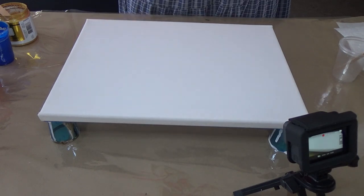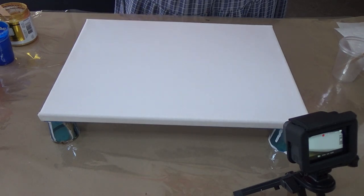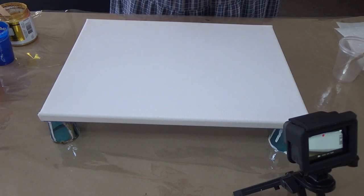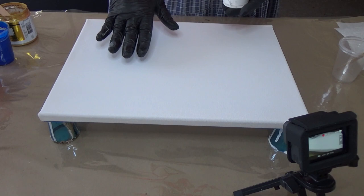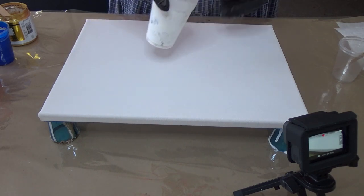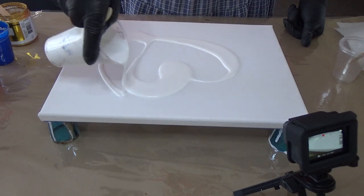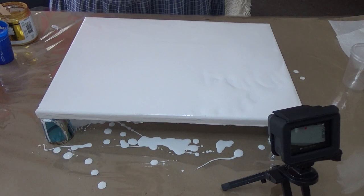Hi everybody, Belinda here, welcome back. We're going to go with a splash pour again. This is a 12 by 16 inch canvas and I'm going to try to get kind of like a glossy effect with my paints. I'm going to go ahead and cover my canvas and I'll see you in a bit.